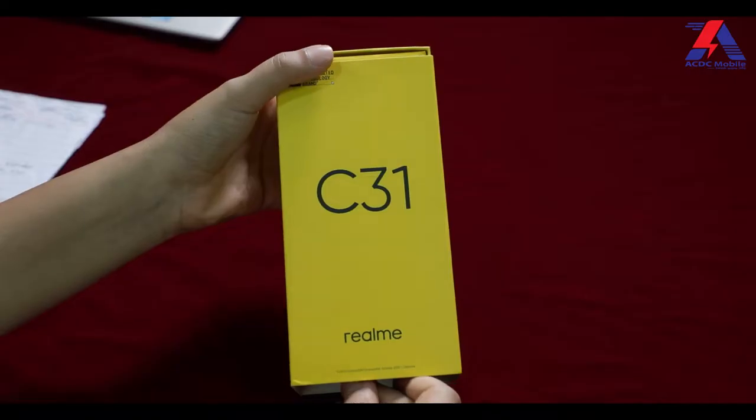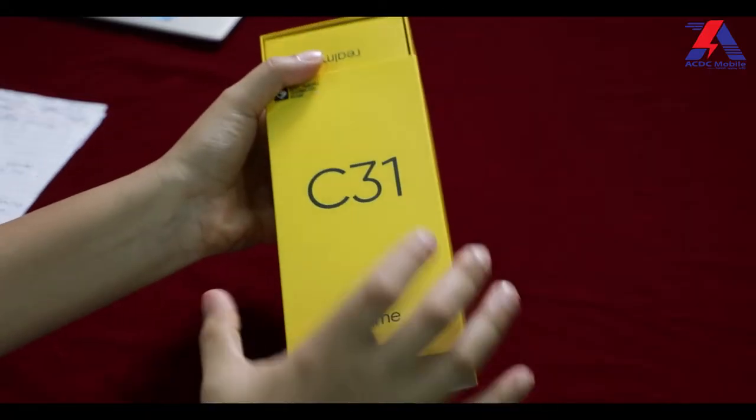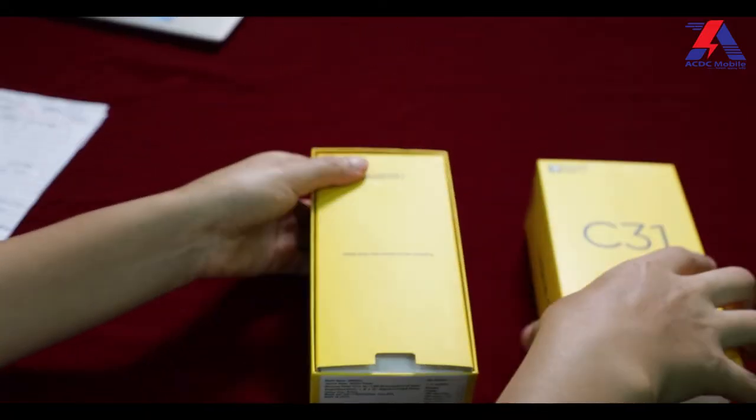Hello and Namaste! I am Ashwita and I am back again with yet another review and unboxing video. Today I have a phone which is in an affordable price range, and that is the Realme C31. Realme C31 has a budget-friendly price tag, so let's start with the unboxing.